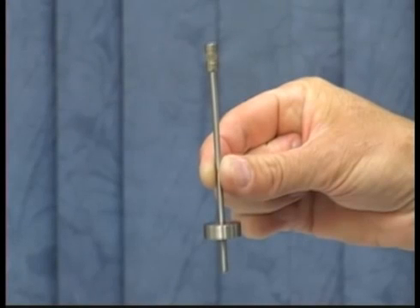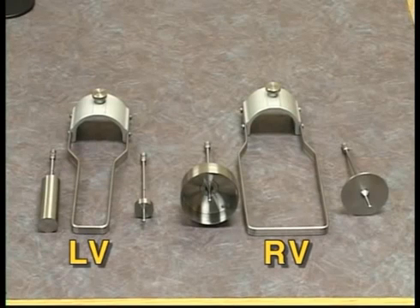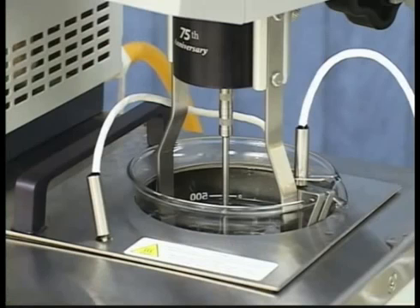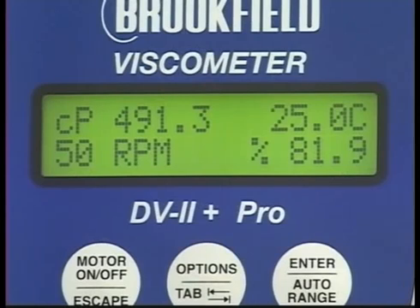Select the spindle you will be using to run the calibration check. Remember, with an LV or RV number one or number two spindle, you will need to use the guard leg to get accurate readings. For proper temperature equilibration, the fluid, spindle, and guard leg, if appropriate, all need to be equilibrated at 25 degrees Celsius.